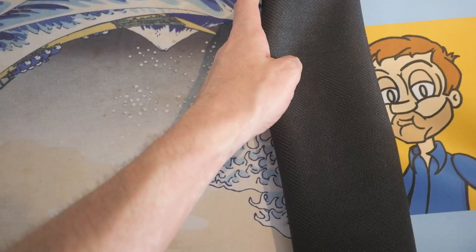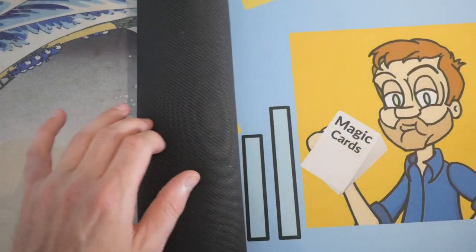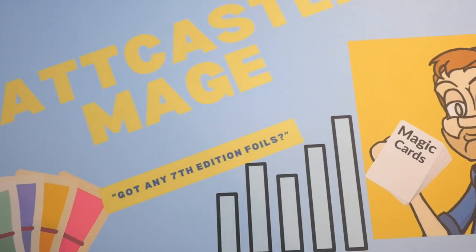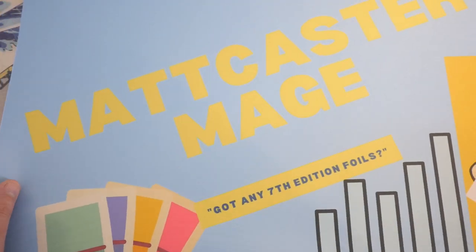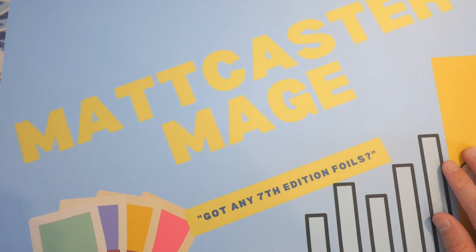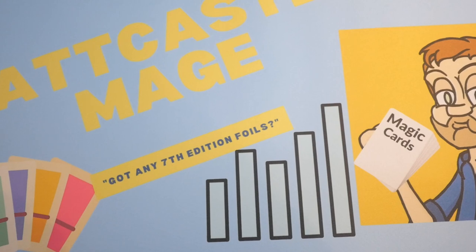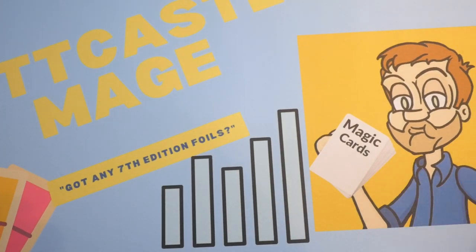There I am in my cartoon form. Look at that — magic cards. Got any seventh edition foils? There it is. Beautiful. So you can see it has my name, Matt Castor Mage. Beautiful. And there's the stock chart there for my market movers. And there I am in the corner.